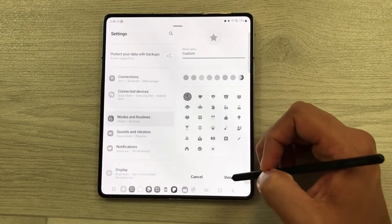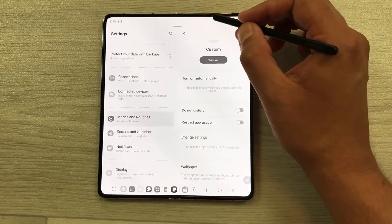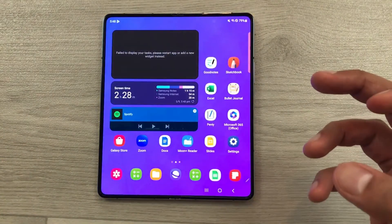You can give it any name, press Done, and do all your customization. Once you finish with your Study Mode, you can turn it off — and everything will become normal.